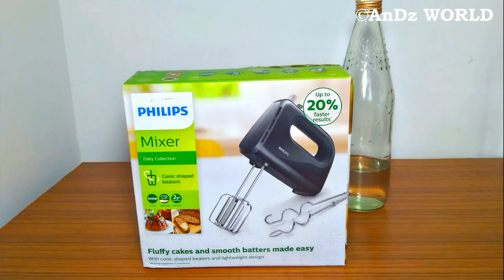Hello friends, welcome to the first video of the channel. Today we have an unboxing and review. In this first video, we are going to review a cooking-related item — the Philips Mixer.